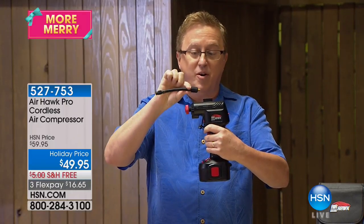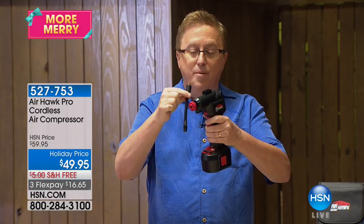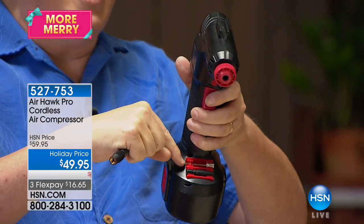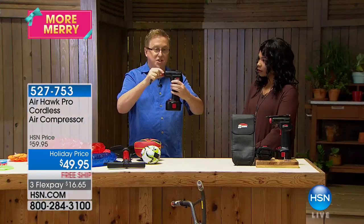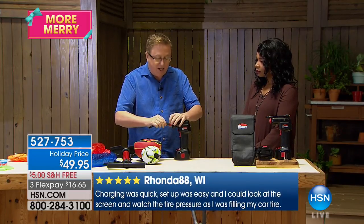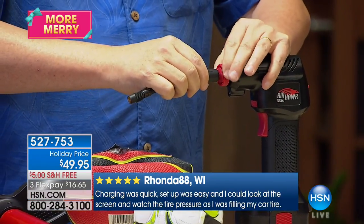All the tools and attachments you need are on board. This is a four-inch hose that comes on here, plus it gives you the needle and the nozzle. I'm going to demonstrate how easy this is to use. I'll place it down on the table, press this in, and finger tighten — you don't need any tools to use this.